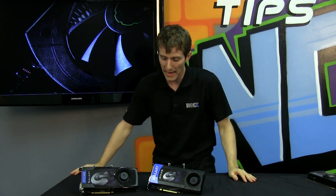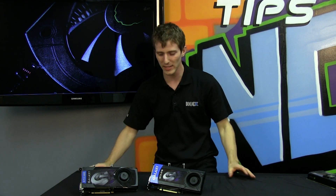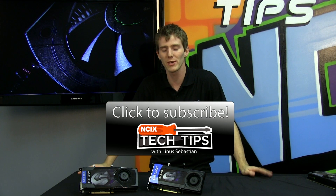And on with the new. We are now refreshed pretty much top to bottom, from the 690 all the way down to the 640 with the Kepler architecture. Thank you for bearing with us through all of these NCIX Tech Tips about the Kepler cards. Hopefully you've found it as awesome as we have. Don't forget to subscribe for more videos like this from your favorite retailer, NCIX.com.